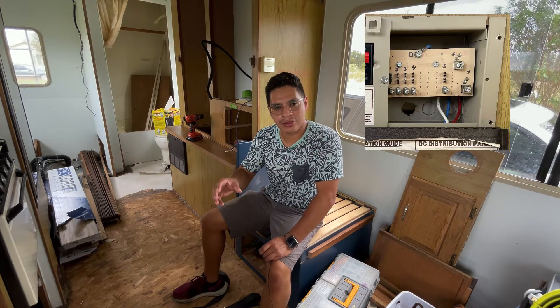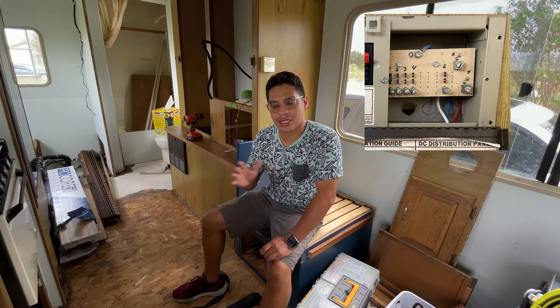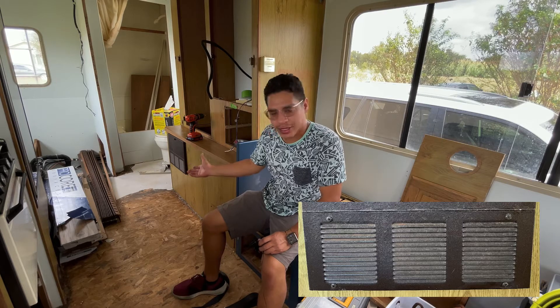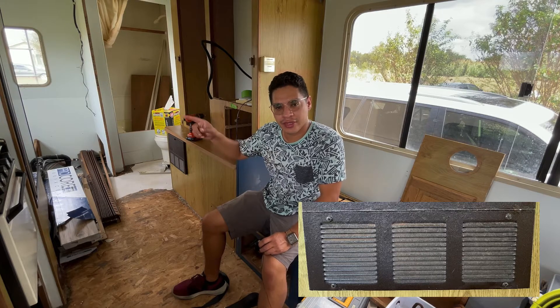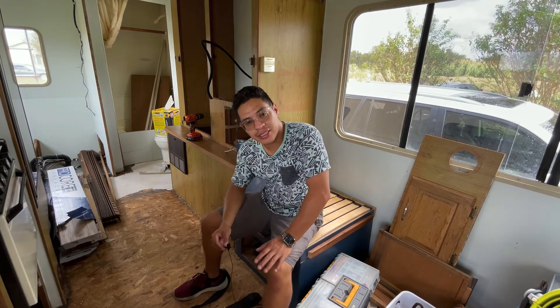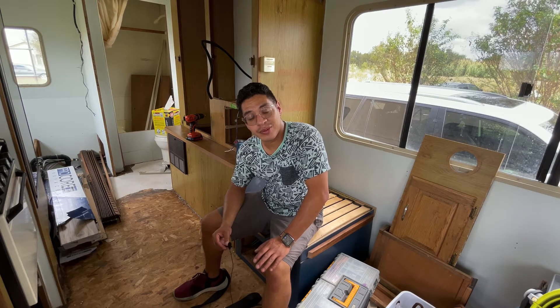Then you have the DC section — that's where the direct current from the batteries gives power to things like the lights and the fans, pretty much things that don't require too much energy. At the bottom, which is the biggest part of the power center, you have the converter that allows you to charge your batteries whenever you plug the RV into an outlet. My plan is to move it into here — I checked the dimensions and it looks like it'll fit, but it's going to be a tight fit.